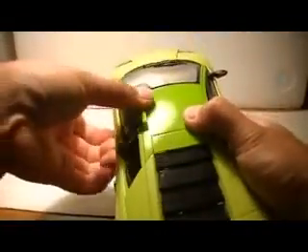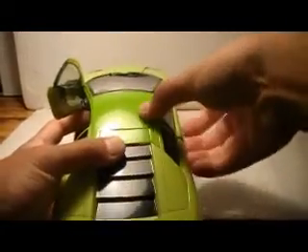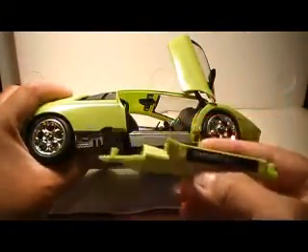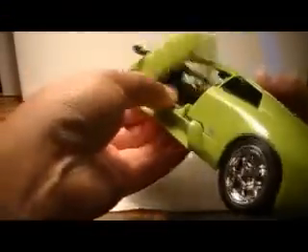Let's go ahead and transform this bad boy. Lift up the doors — what that's going to do is give you access to these side skirts here, and these just pull out. These do not get used in the robot mode at all. Same deal over here — pull out.